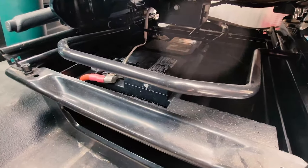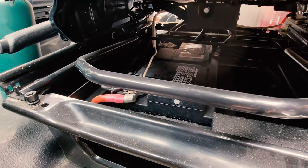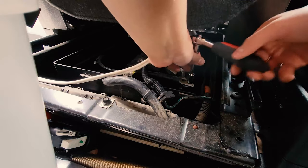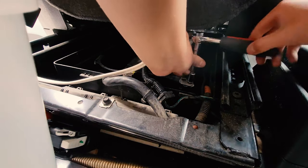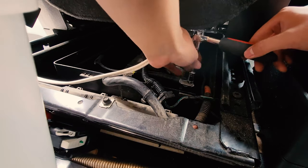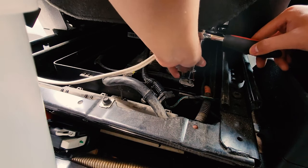The battery is located right underneath the driver's seat. I find it easiest to access it by pulling the driver's seat up and taking the black negative terminal off. This will ensure we won't have any connection issues or short circuits while installing our cruise control — an important step.